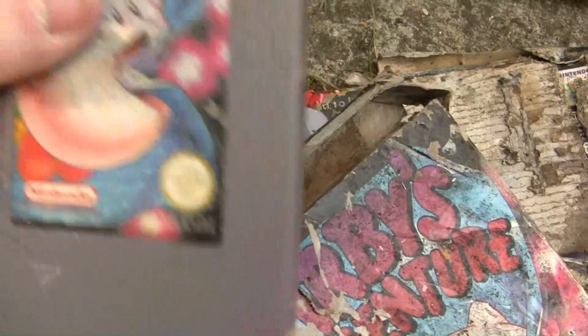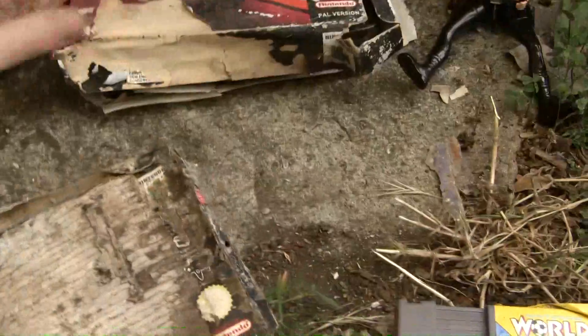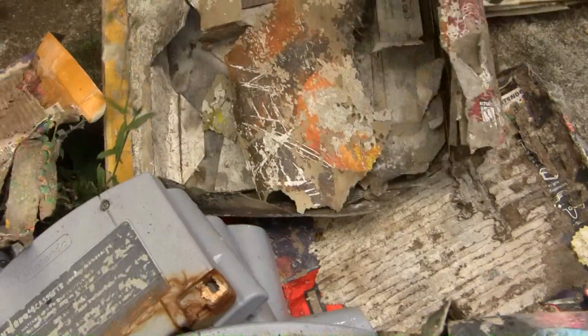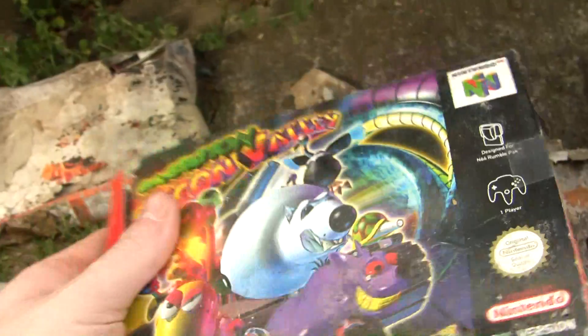Apart from the box, apart from a bit of dirt, that's pretty good — it's almost perfect, isn't it? That's the remaining box of Hexen, and that's Goldeneye — yeah, that's an American copy of Goldeneye, and that's an American copy of Hexen. Like I said, they've got a lot of American copies. This one comes completely unscathed — Space Station Silicon Valley.